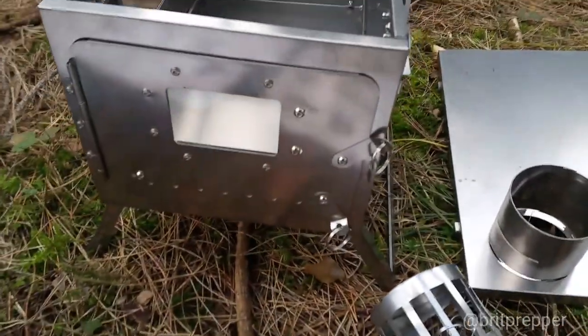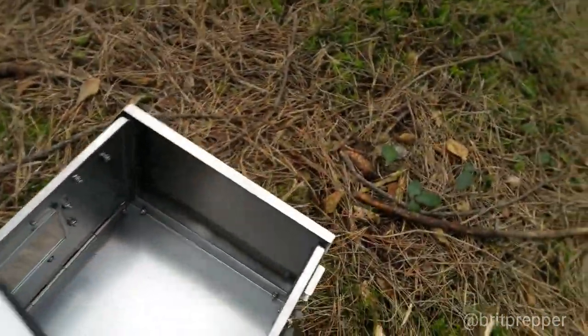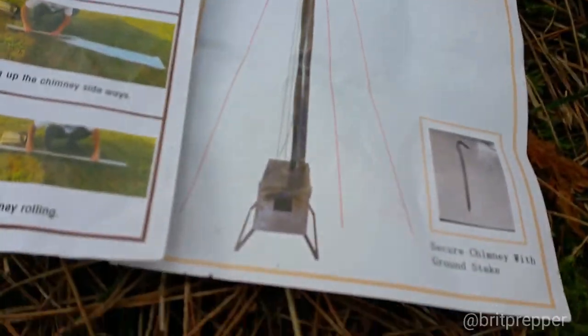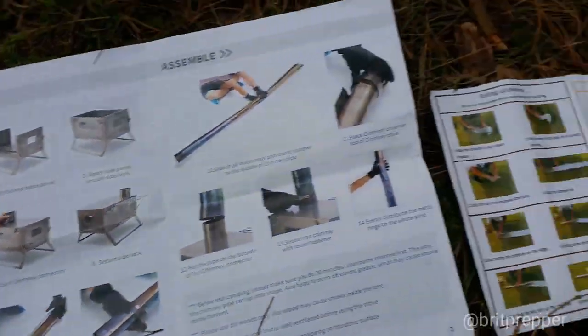This is it when it's put together. It's got a nice little door you can open, and a nice little space for wood inside. It was all put together with these little catches on the side. That's the top, which sits on top like that, and then you roll the sheet up into a chimney which goes on top. It looks pretty good, so I'm going to give it a go in a minute.